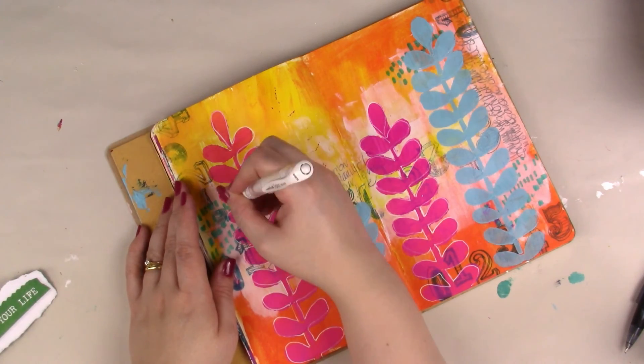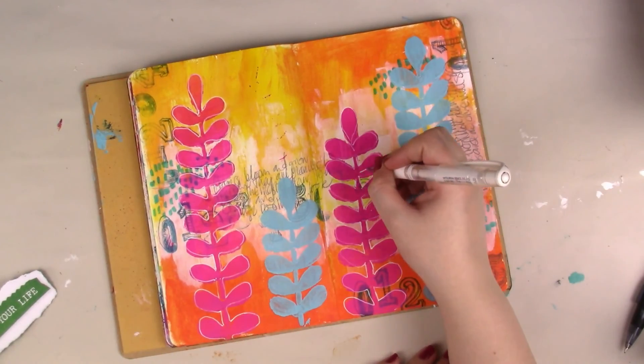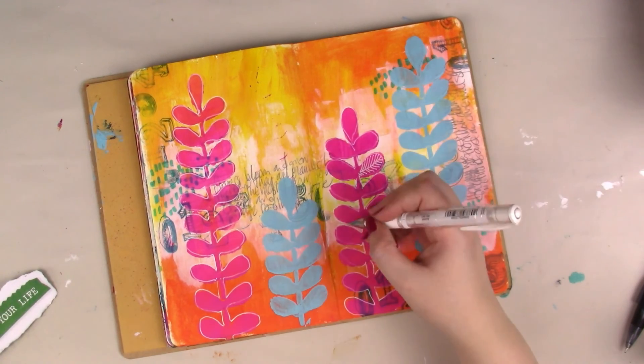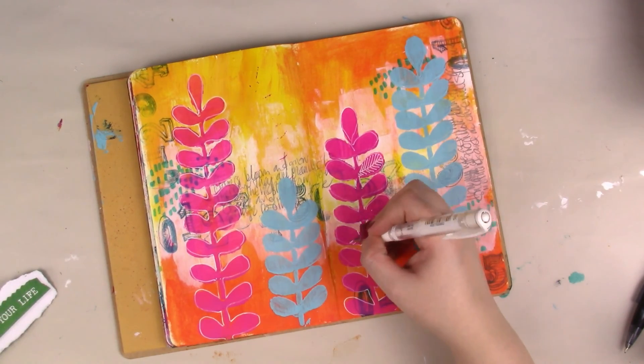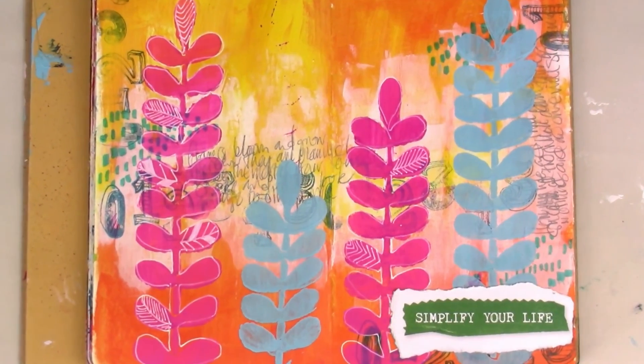Just to finish off the page — I seem to have cut this bit out of the editing — but you can see on the left hand side I pulled out a scrap of writing from a Flow magazine that just says 'simplify your life,' and that was all I did to finish off my page. A really simple journal page — thanks so much for watching!